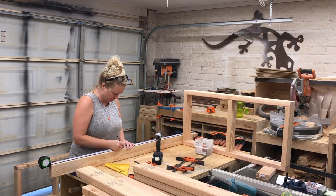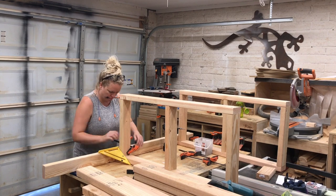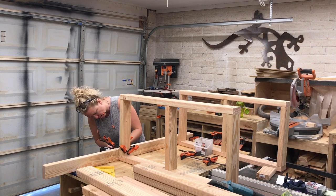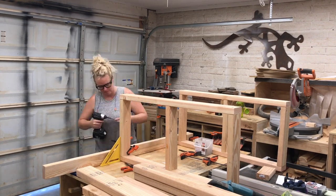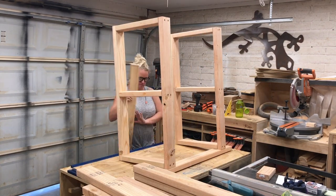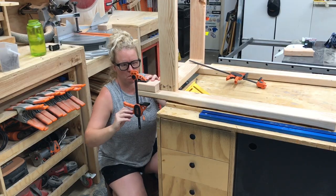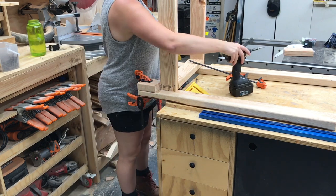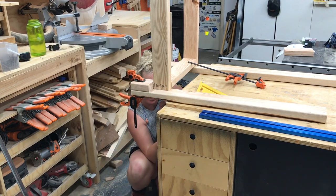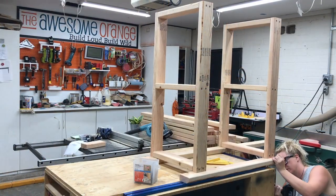Then I measured up to where I wanted the top shelf — the counter — keeping in mind the extra one-and-a-half-inch thickness the top would add, and attached it with more two-and-a-half-inch screws. I then flipped it on its side to attach the front leg, using that same spacer block for the bottom shelf and lining it up with the two-by-four on the shelf to get the proper inset. Once it was right where I wanted it, I drove in a couple more screws and did the same for the front leg at the top shelf.